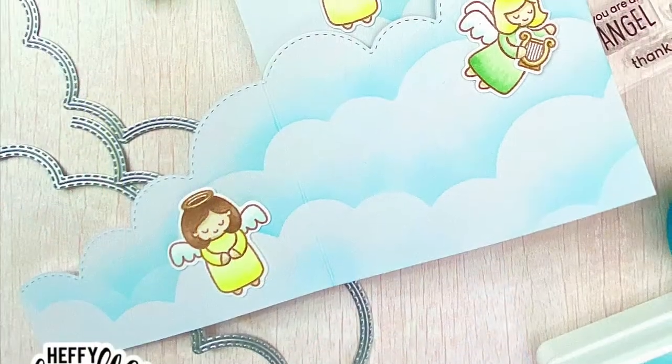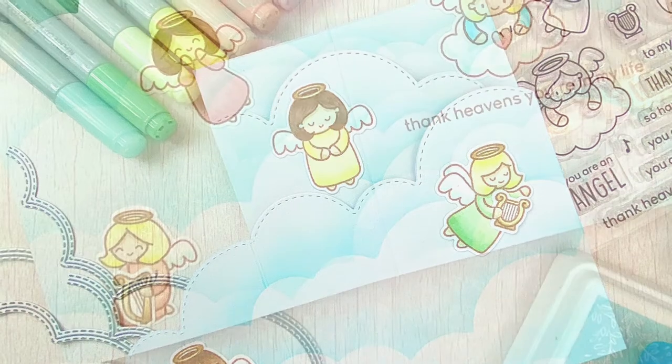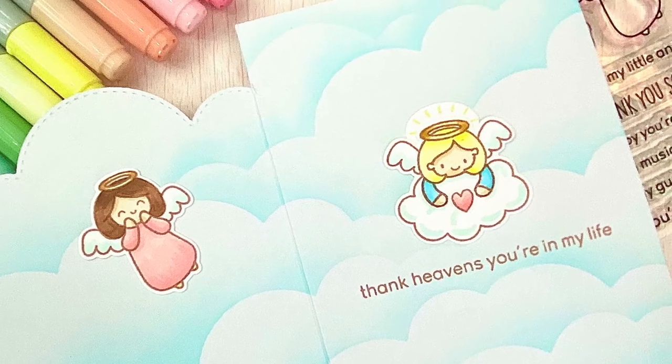I love how this card turned out. I really think accordion cards are really fun. They're kind of like an interactive card because as you open the card, you see more of the image — more surprises are revealed. I just think it's a really fun kind of card design.